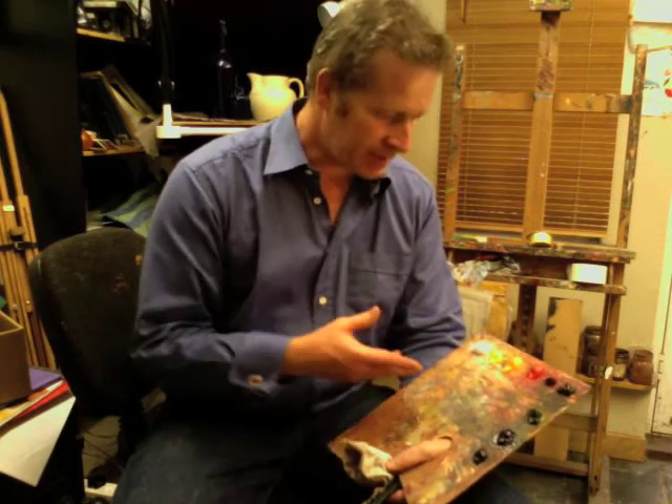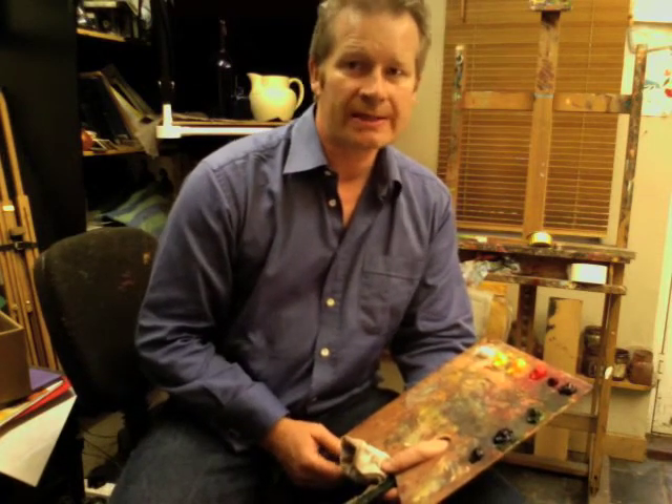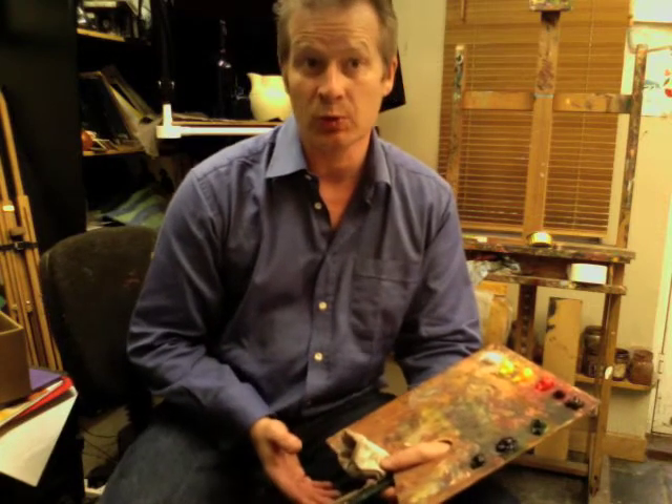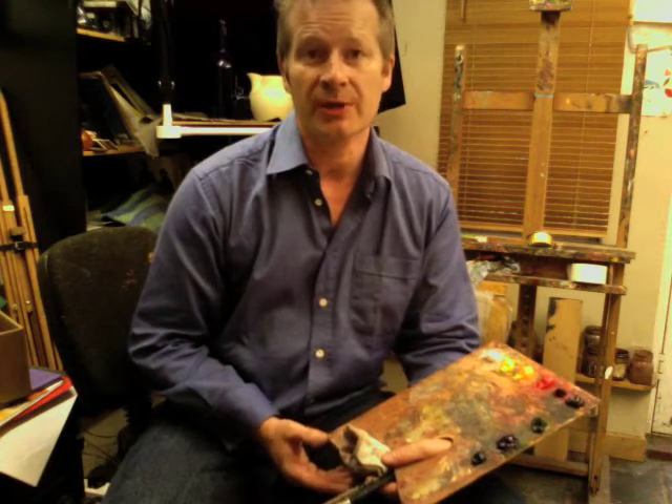Welcome to Art Classes Ireland Practical Help videos. Today I'm talking to you about your palette, its layout, and how you hold it. First to note about the palette itself: this is a small mid-toned wooden palette, perfect size for small daily painting studies. The fact that it's mid-toned will help you gauge your colour mixing and see your colours as they'll appear on your painting.